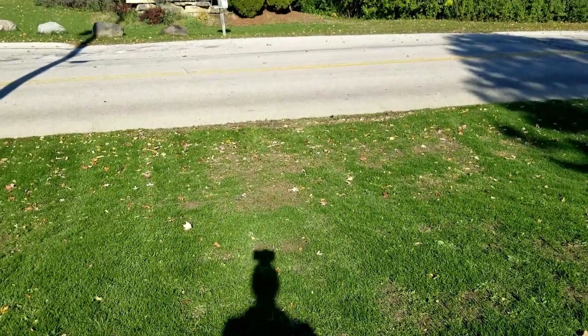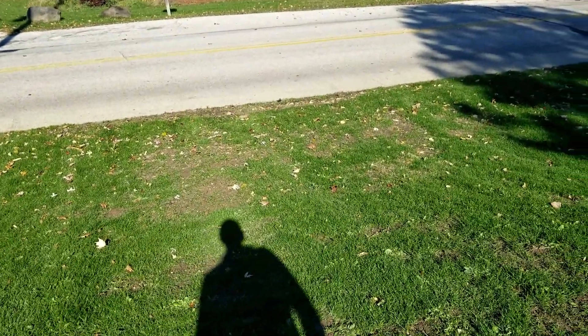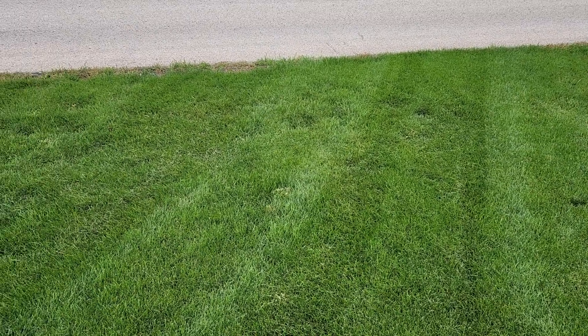I talk a lot about not overseeding your Kentucky bluegrass because it's going to fill in. Down below me here is an area that came in really bare. I can show you at the end of last year and where it is now, side by side, and you will see exactly why this Kentucky bluegrass will spread. Do not need to worry about it — it will fill in.